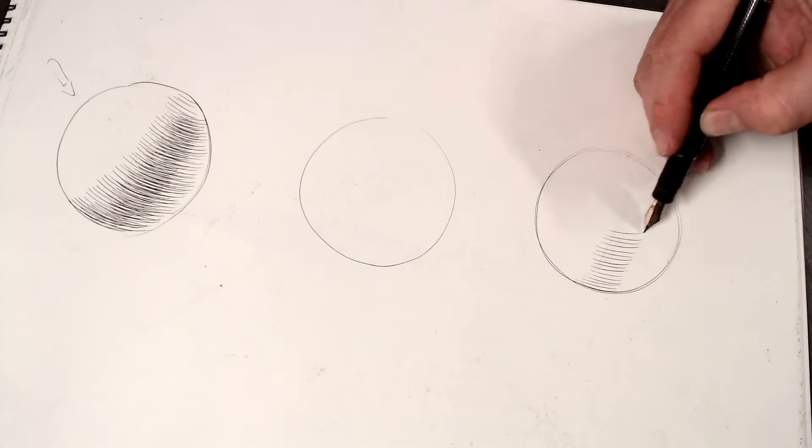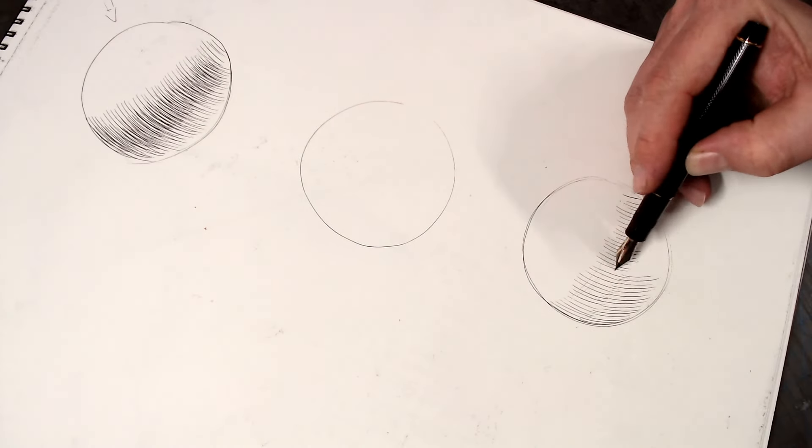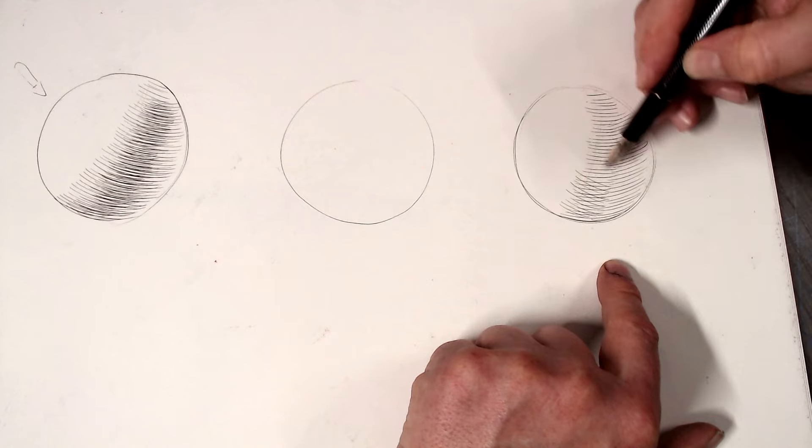Hello everyone, welcome to my messy studio. I want to take this opportunity to announce that my class titled 'The Fundamentals of Cross-Contour Hatching: The Six Basic Strokes' is now available to view through Vimeo. This two-and-a-half-hour class is designed for those of you that have some experience with drawing but are new to working in pen and ink and cross-hatching.